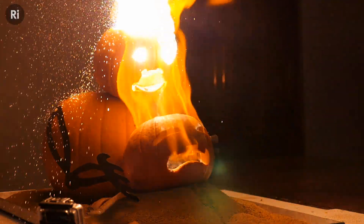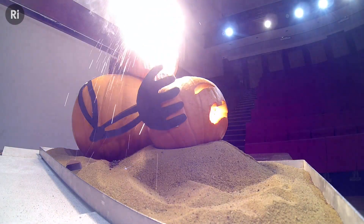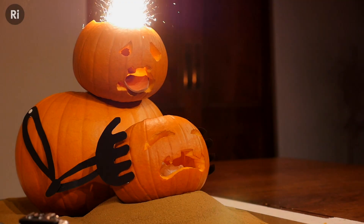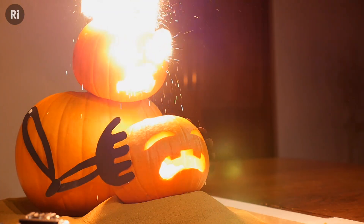So Halloween has come round again, so we thought it was time to explore the previously unknown interface between pumpkins and thermite. Thermite is a word that's used for a few reactions, but the most famous one is the one that we're using here, which is a reaction between iron oxide and aluminium powder.